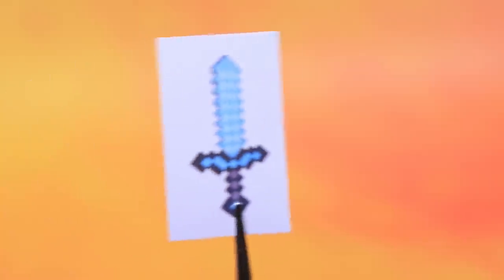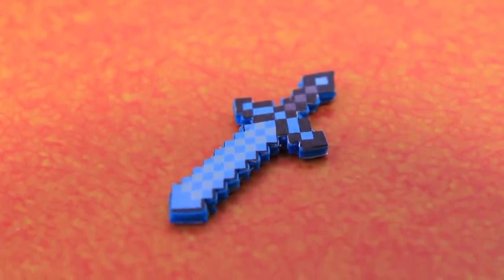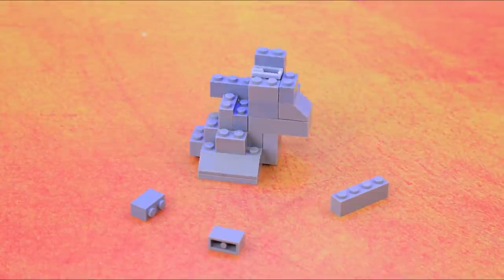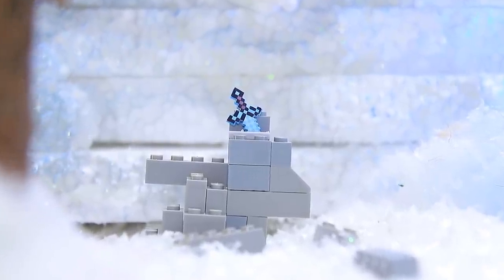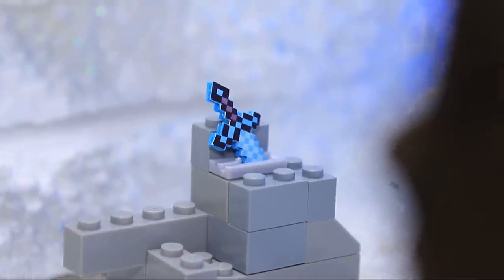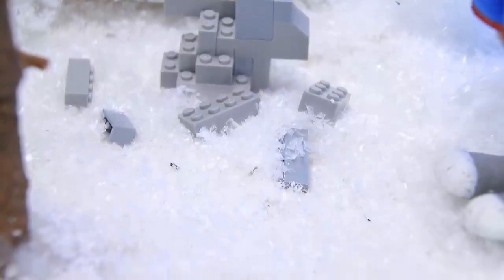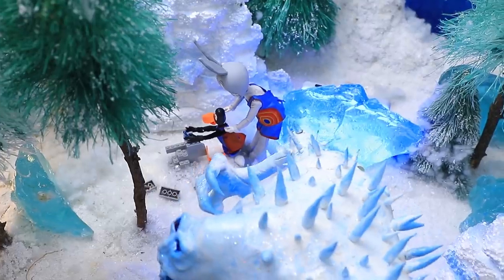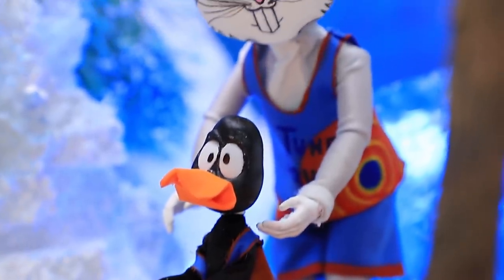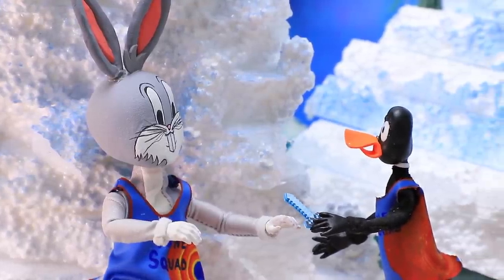Foam paper? Got it. A sword template? Glue it onto the foam paper and we're done. It's stuck inside a stone — only a true hero will be able to pull it out. Daffy and Bugs came to an ice cave to find the magic sword, but a monster is guarding it. 'We need a plan.' 'No time — just act.' They crept up to the sword, but the monster noticed and chased them. 'Pull it! Let's pull together!' The power of friendship worked — they grabbed the sword and ran. 'Sorry, monster. We did it! We got the sword! High five!'